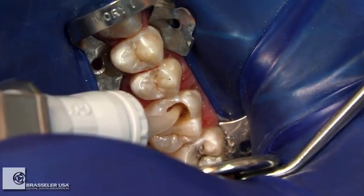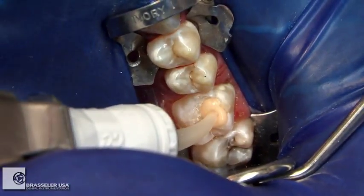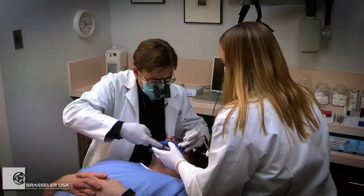Place the Fuji 9 GP Extra capsule applicator tip to the base of the preparation and slowly extrude the material to the occlusal surface while removing the tip slowly. This technique prevents incorporation of voids.